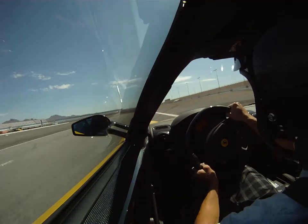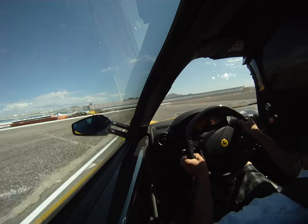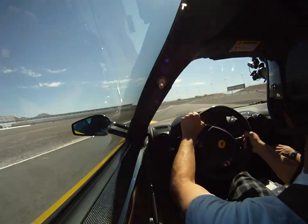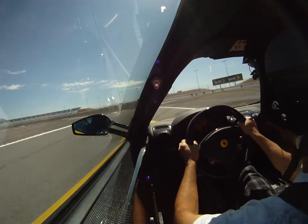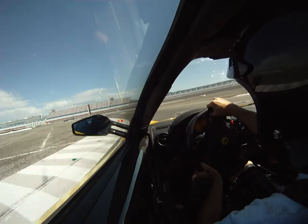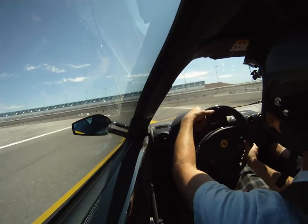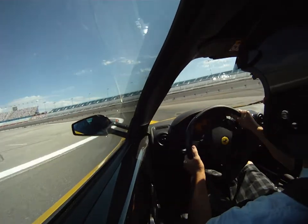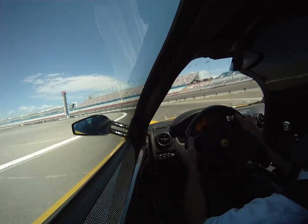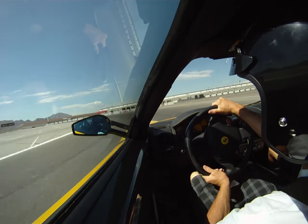Get out of the brake, get it turned. Go brake, get it turned in first, and accelerate it straight out. Brake there, stay out a little longer, then get it turned. Turn it a little bit more and then straighten it out. Brake, hard right, accelerate. Brake, get it turned in, right to the outside.